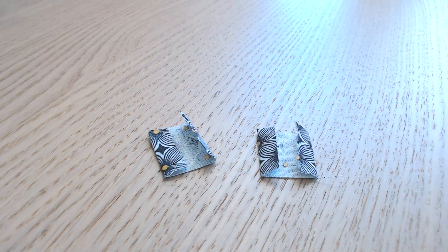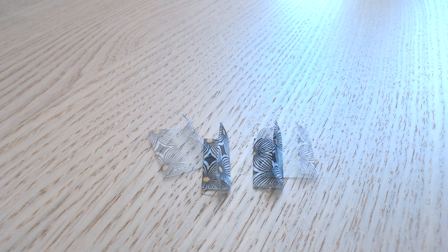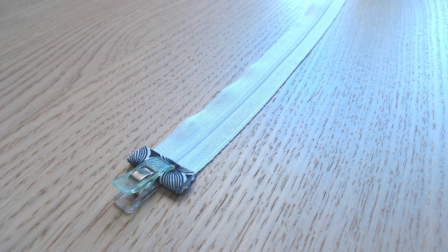On reprend les 2 morceaux de 3 cm sur 5. Dans le sens des 5 cm, on fait un repli d'un centimètre de chaque côté, on replie en 2, et on vient border les extrémités de la fermeture à glissière.